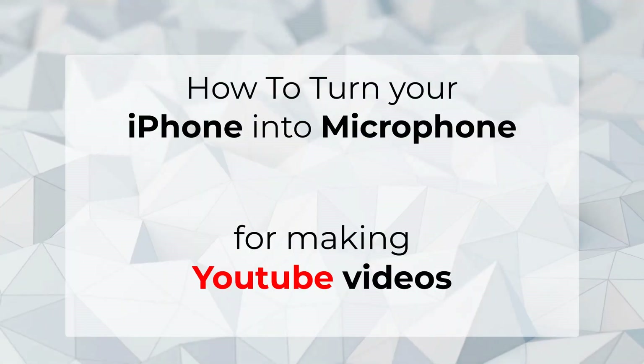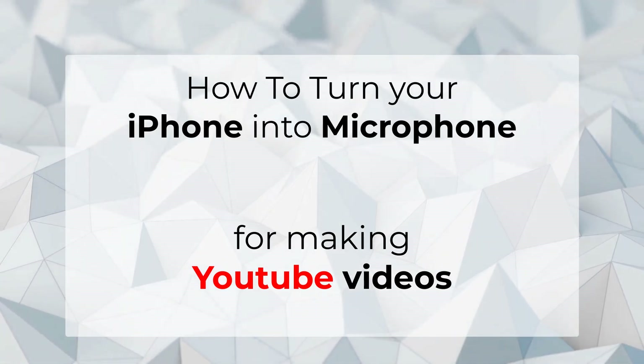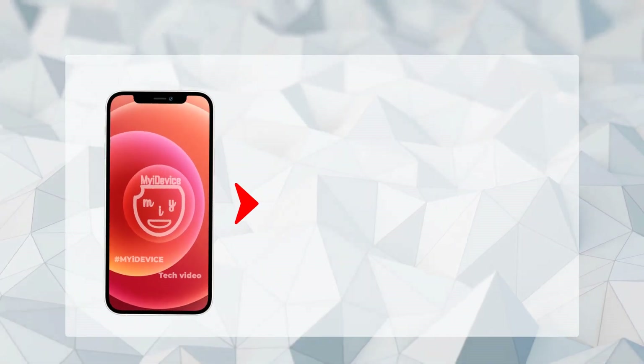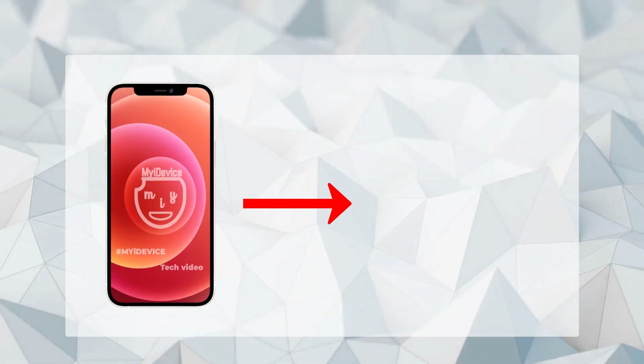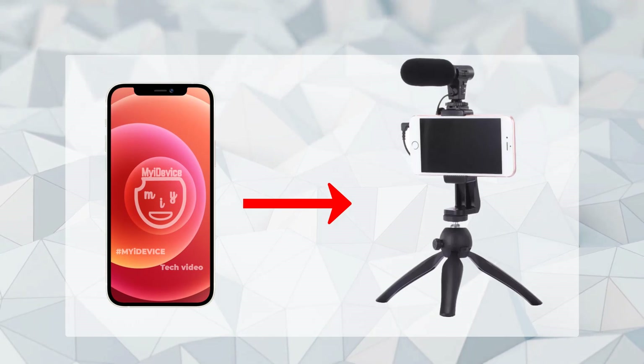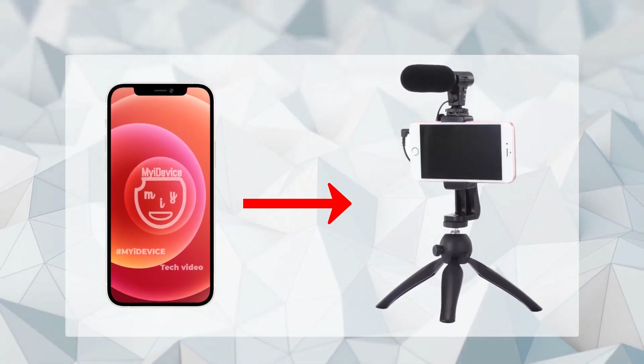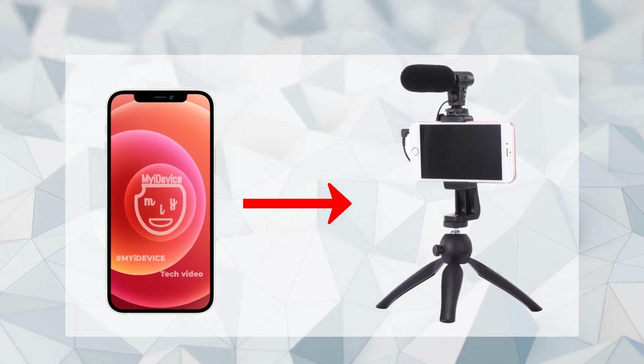Hello my friends, welcome back to my iDevice. Today I have a useful video for YouTubers or guys who want to make YouTube videos and need a high quality microphone. This is my own trick and the way I make my YouTube content, so instead of paying too much money for a microphone,